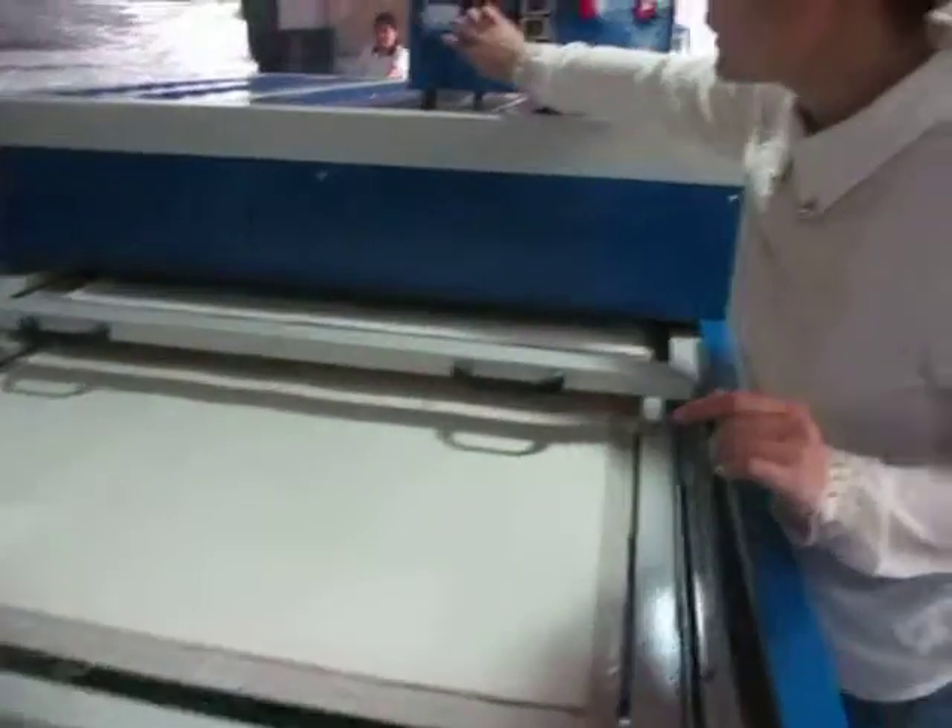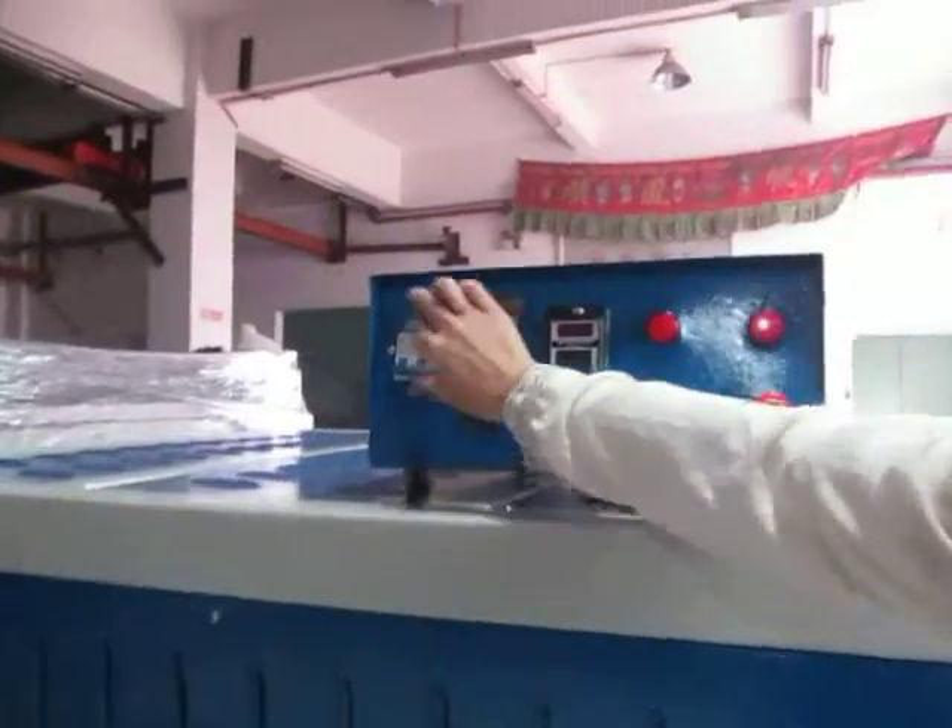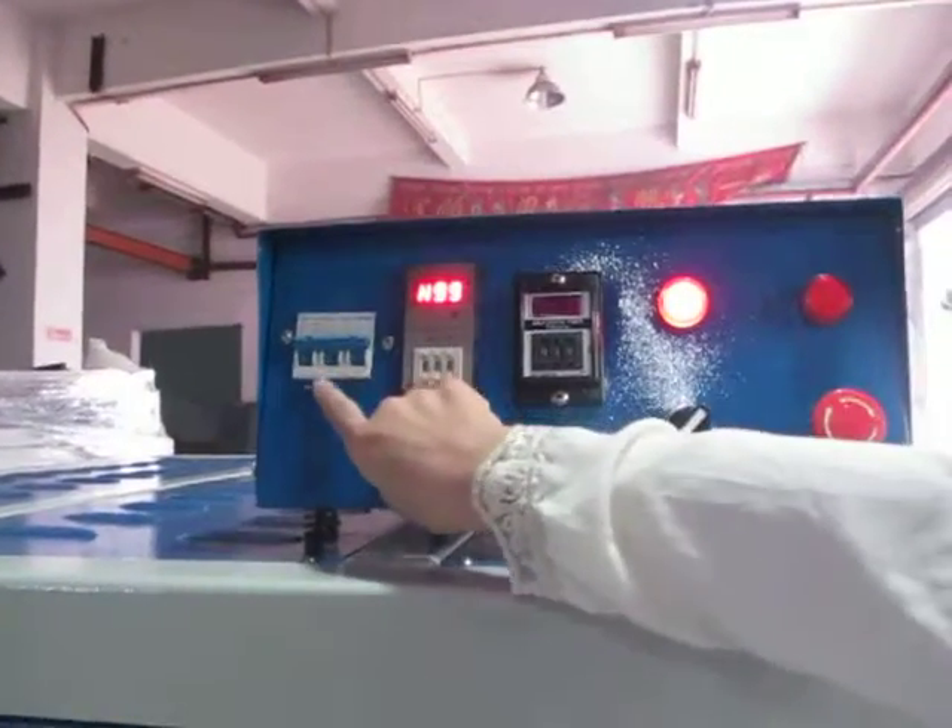First, we turn on this power switch. Power switch.